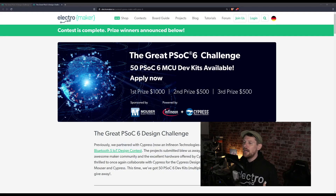Now we're moving on to the great PSOC6 challenge, a contest held on Electromaker.io with Cypress and Mouser. This competition was not for an insignificant amount of money: first prize was $1,000, second prize $500, and third prize was also $500. We'll get to the winning submissions in just a moment.